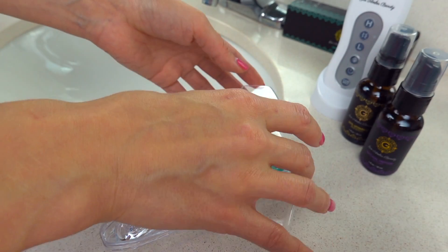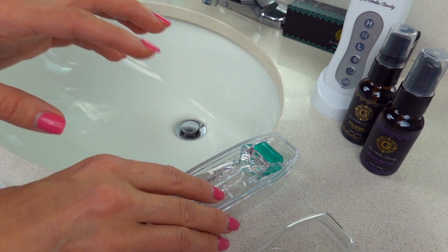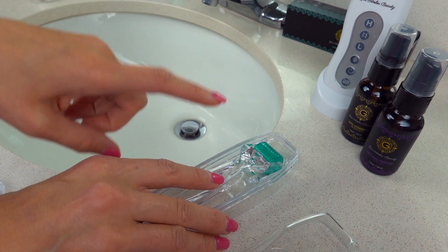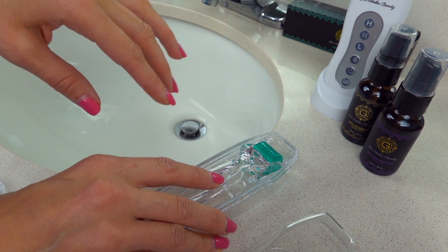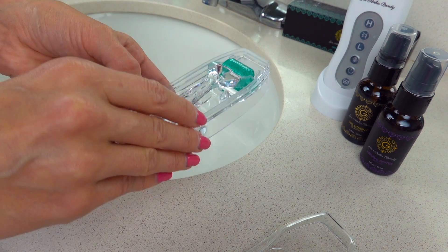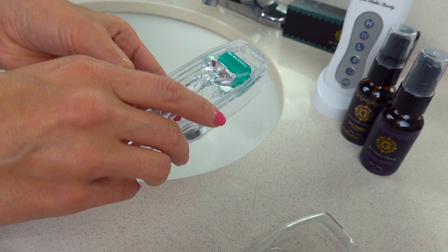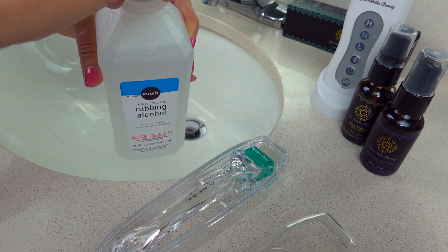Many people have been asking about using other products to disinfect the dermaroller, but I only recommend alcohol. You can disinfect your skin with witch hazel or other products like toner, but for the dermaroller itself it's really, really crucial to use alcohol. This is from a public store — you can get it for around $1.